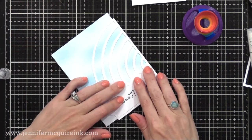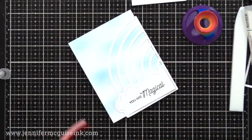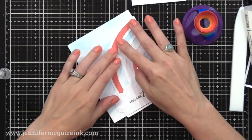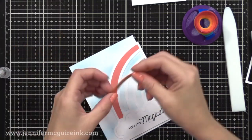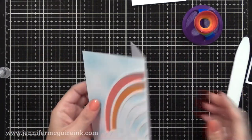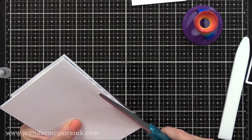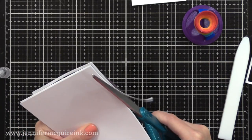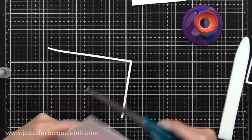If you wanted to, you could add dimension behind these pieces or turn this into a shaker window. I just wanted a smooth look, since the inside of the card will have the other half of the rainbow and it'll be smooth too. So I'm gluing in our little colorful pieces that have the glitter on them, and I like to press them in place with my bone folder. I then flip it over and I'm trimming off the excess — I decided to have the outline of the rainbow hang off the edge.